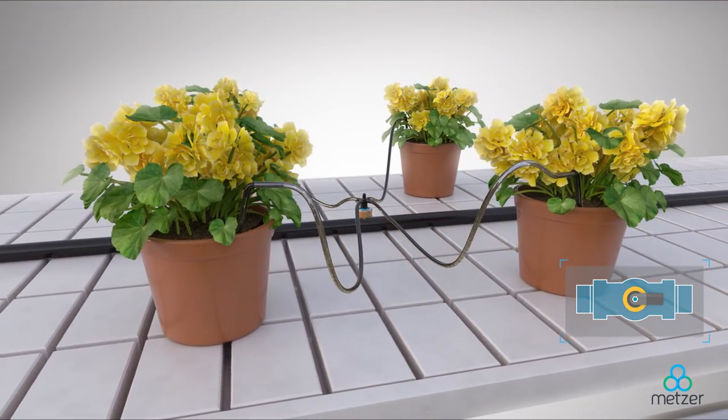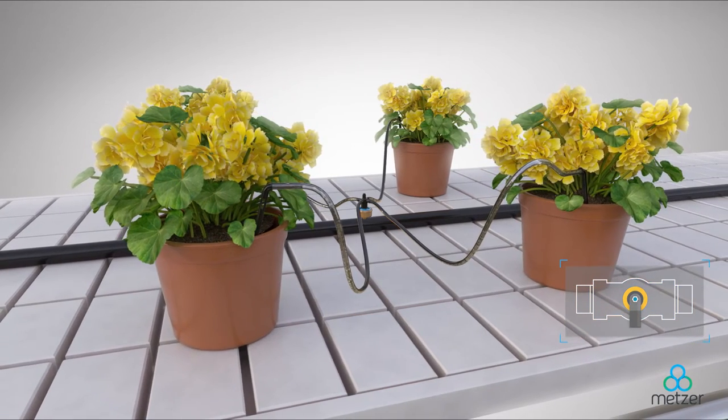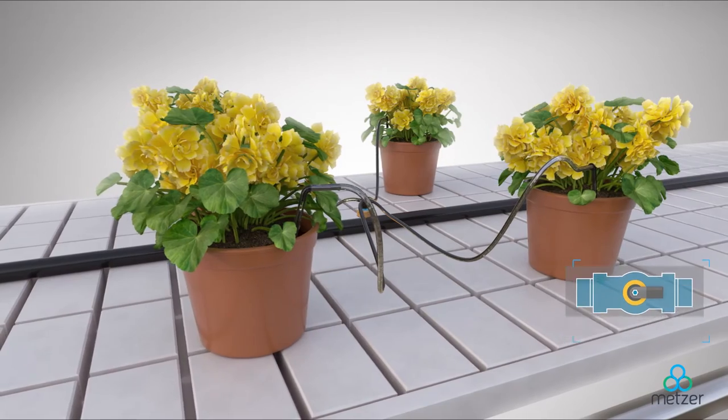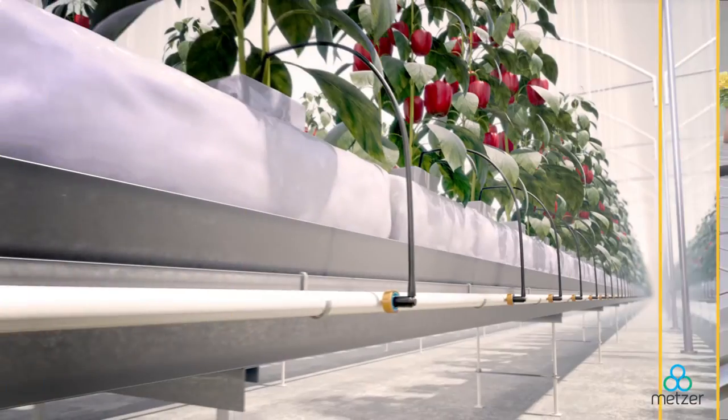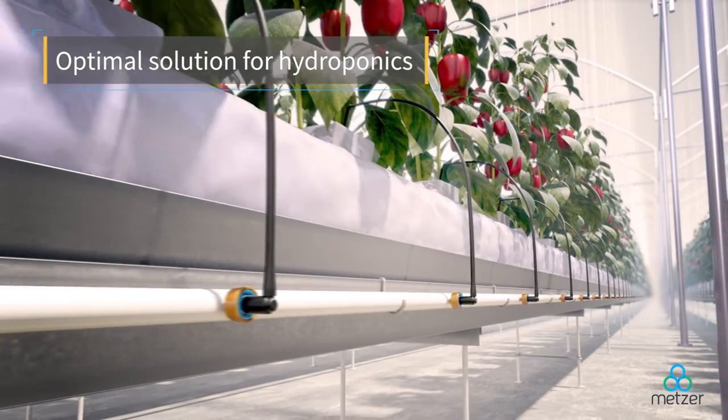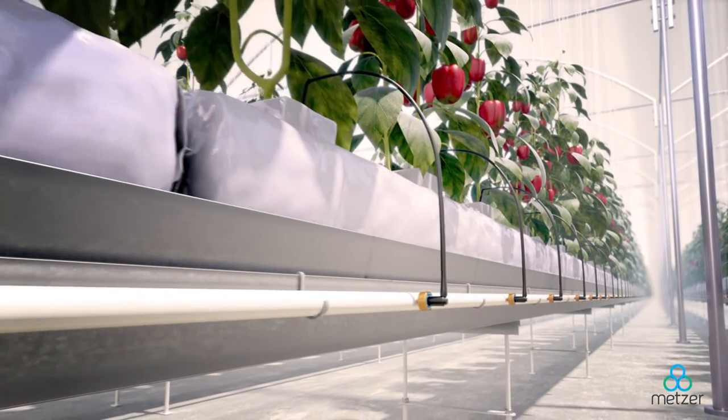It has the flexibility to address the requirements of each and every plant, both now and in the future. As the plant grows, the GALI PC dripper can adapt to its evolving needs.